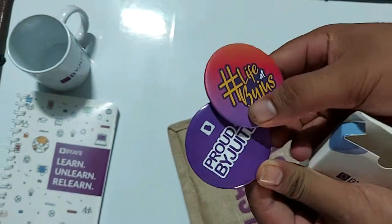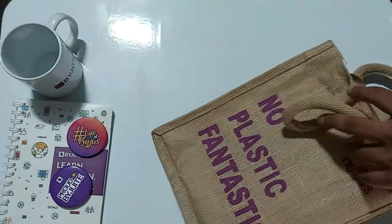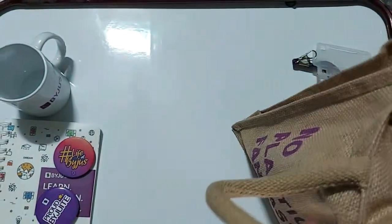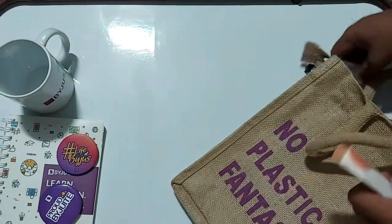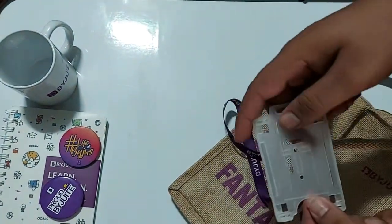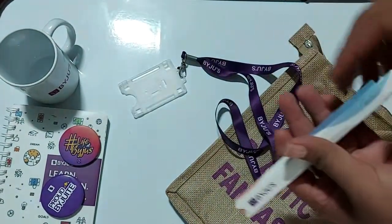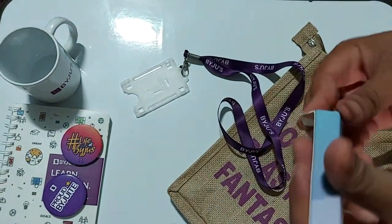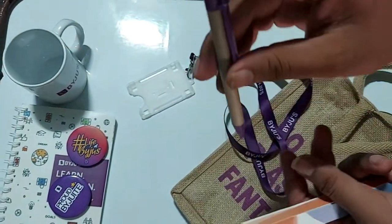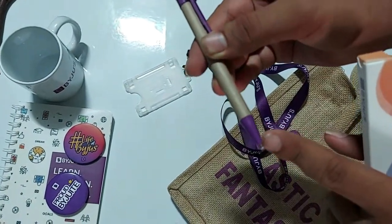There is an ID card and an ID card holder. Now this is the pen — the pen is eco-friendly: the upper and lower parts are plastic but the middle part is closer to nature.